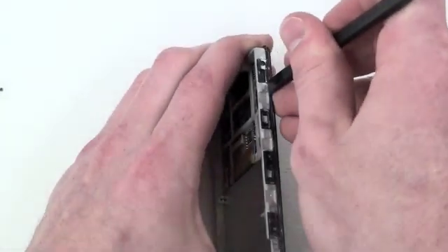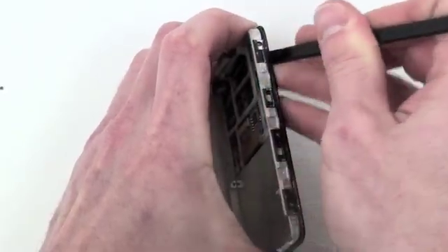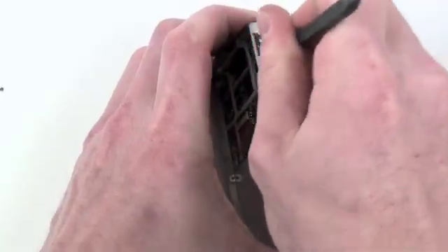Once those are removed, take a small flat tool and pry in between the frame and the front case to remove it. Continue to do this working your way around the entire frame.